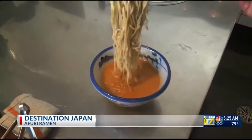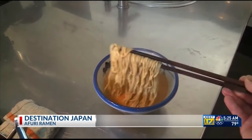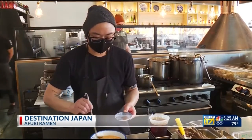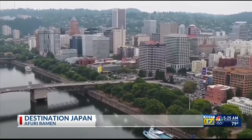Afuri Ramen started in Japan in 2001. After becoming one of the most acclaimed ramen chains in Tokyo, its founder decided to open another location in the U.S. in 2016, choosing Portland — not because of its reputation as a foodie town, but because of the drinking water. Portland is one of the few locations that has the similarity of the water quality.